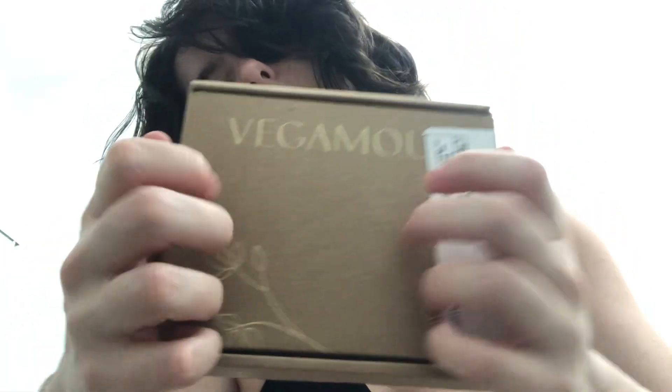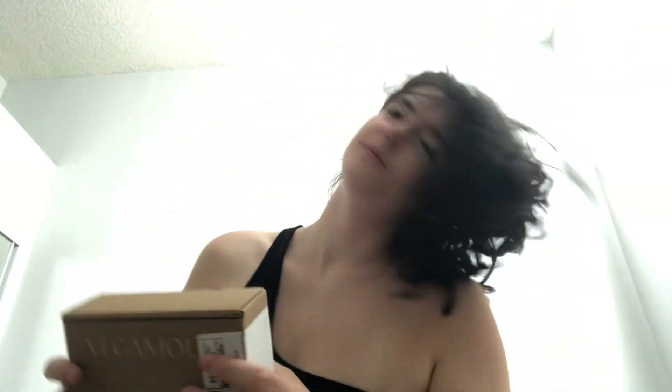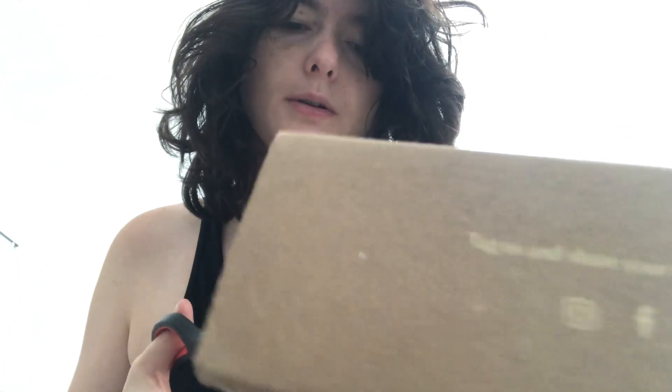I'm happy that it's in this beautiful, tingly-wingly box. Let's get into it, shall we? I'm going to make a little thumbnail. I have my handy-dandy scissors — I don't know if I'll need them. Let's just see how this opens. These might not be the most relaxing noises, okay? I'm sorry.